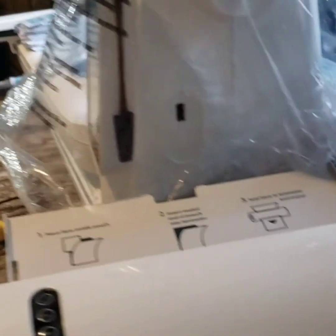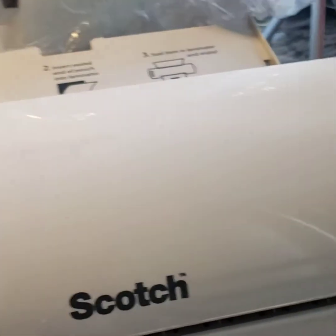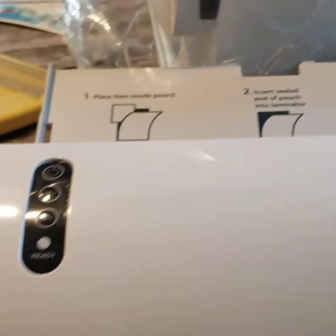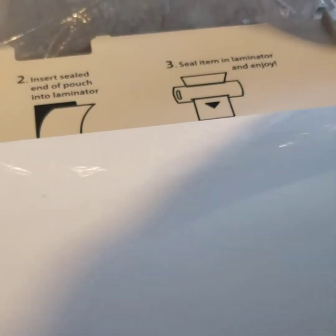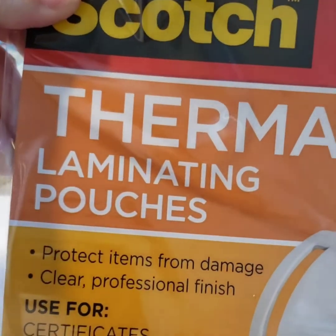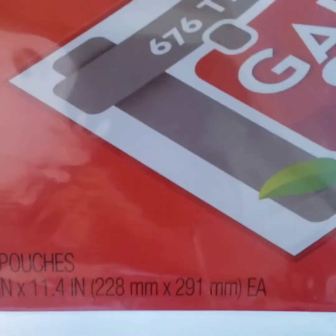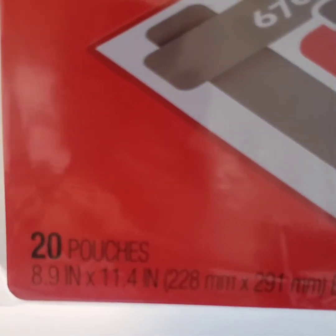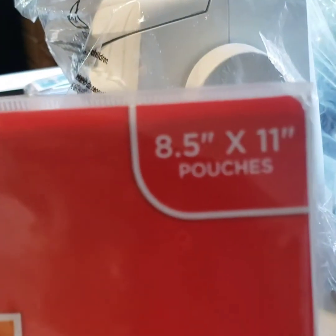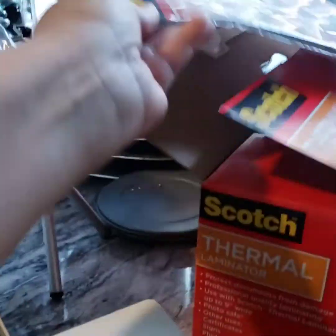I have a laminator by Scotch — it's a thermal laminator machine. You will also need your thermal laminate pouch paper. This is the one I use — you can get it in a box too. I just got the 20 pouches and they're five and a half by eleven, like your regular size paper. Once you print your paper out, your paper's gonna look like this.